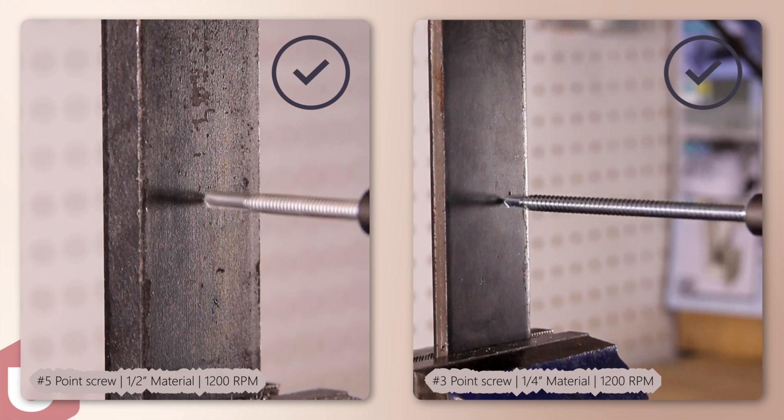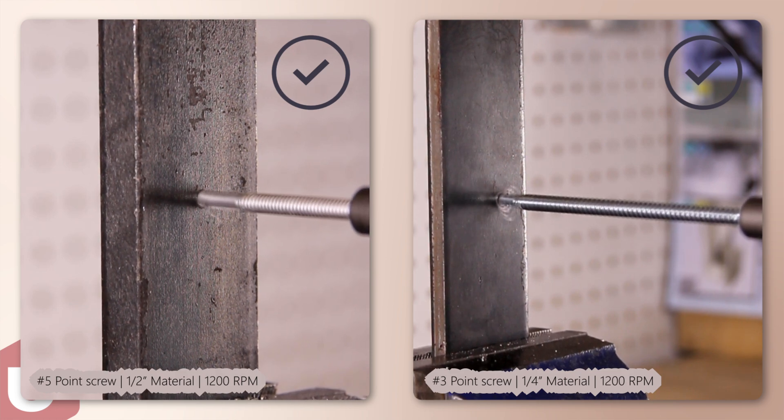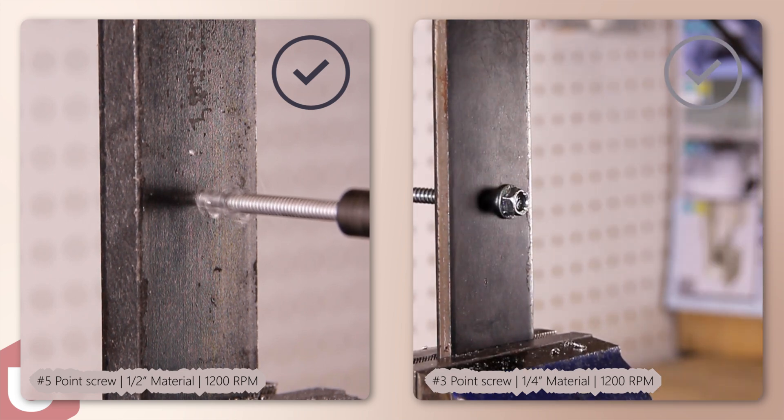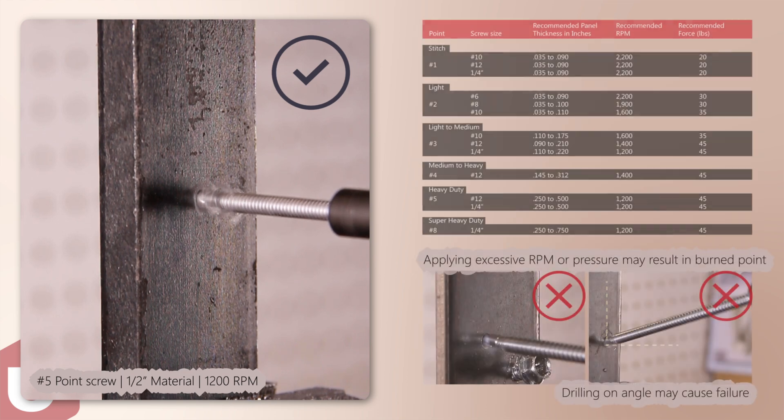Adjust the screw gun nosepiece to properly seat the fastener. Position the drill perpendicular to the work surface. Set the RPM to match the thickness of material being drilled and begin drilling, applying 25 to 35 pounds of pressure to the tool. Let the screw do the work.